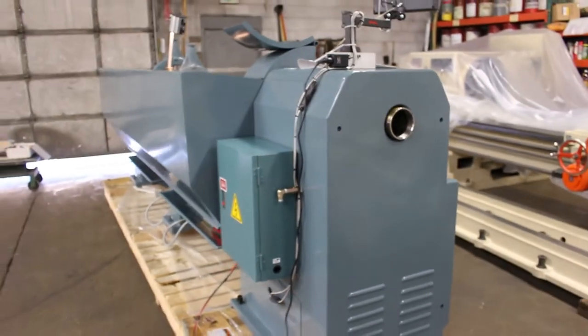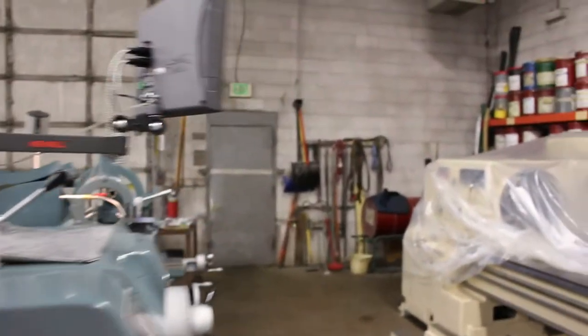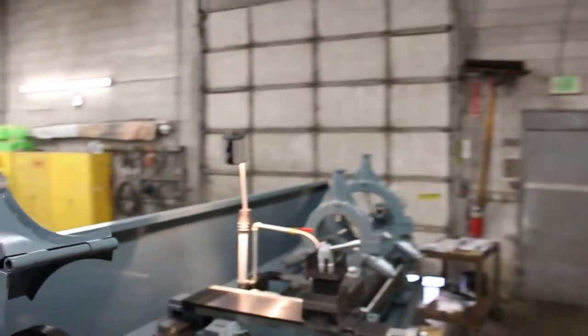This particular machine happens to be sold — we just like showing you a sample of what we've got here. We're going to go ahead and run through a few spindle speeds.